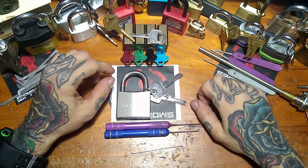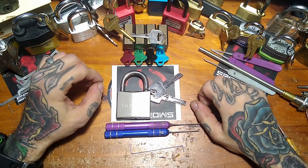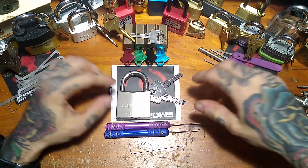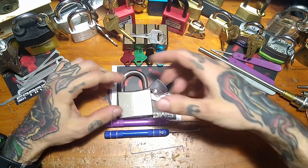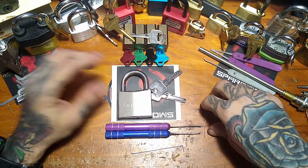Hey, you're watching Half Sip the Lockpick and Welder. On today's episode I'm going to be opening this ABUS model 75IB/50. It's one of ABUS's dimple locks — the marine version — and it's a really fun lock.